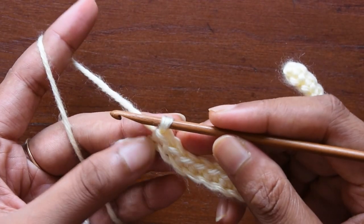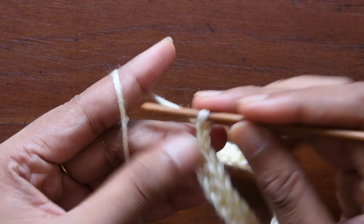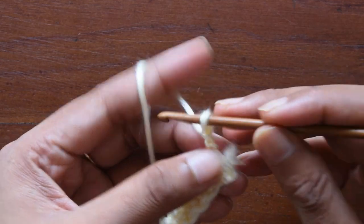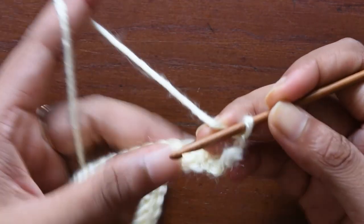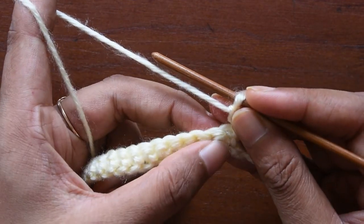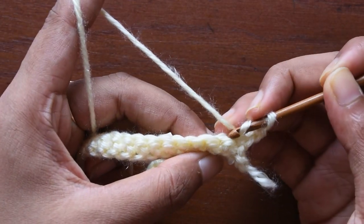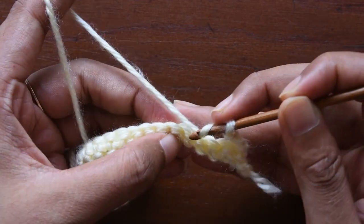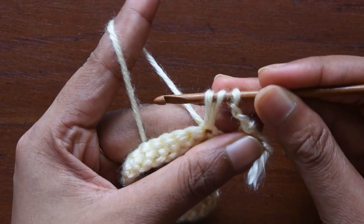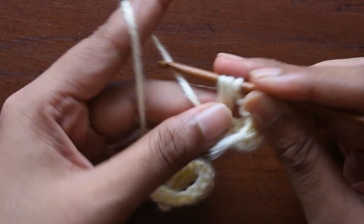We have completed our single crochet foundation row. Now at the end we are going to make a chain of two and then turn our work. After turning, we are going to skip three single crochet — the first one we won't count, so one, two, three we will skip. In the fourth stitch, we take both loops and just pull it through.